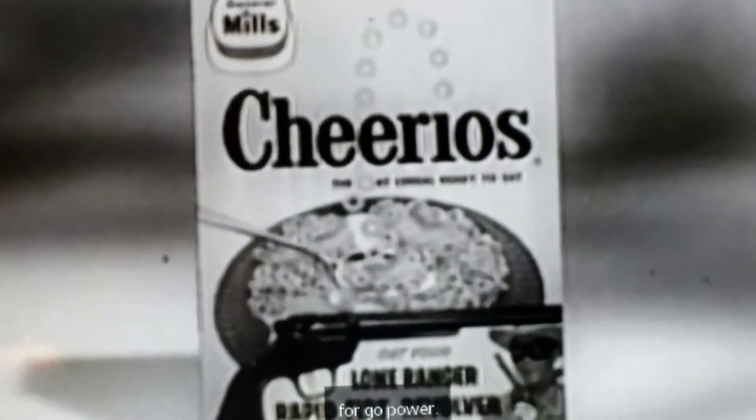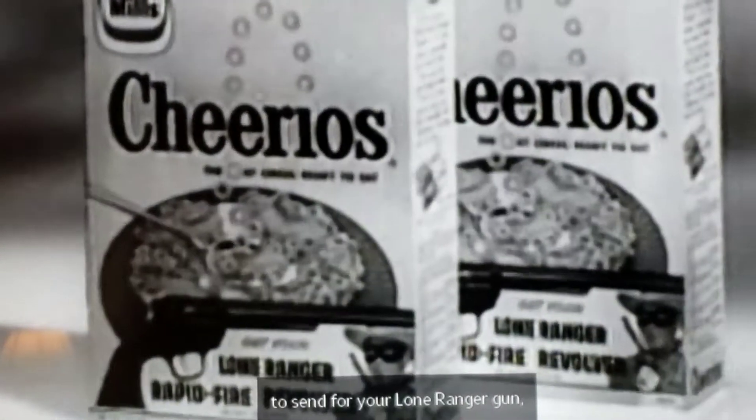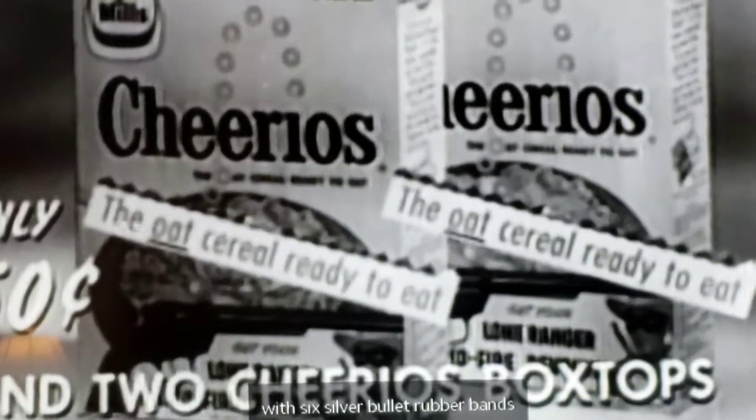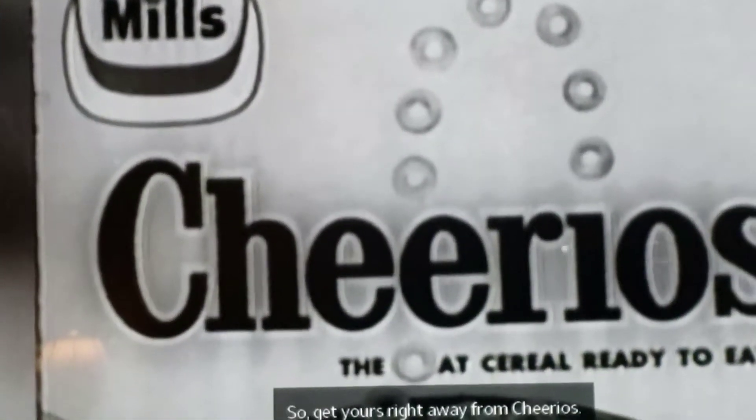This special Cheerios package tells you how to send for your Lone Ranger gun with six silver bullet rubber bands and its own target for only 50 cents and two Cheerios box tops. So get yours right away from Cheerios!